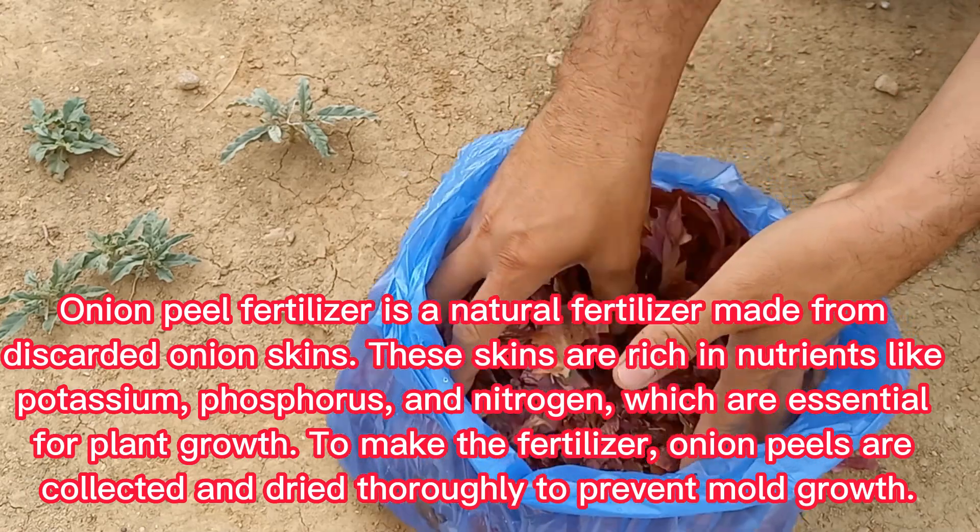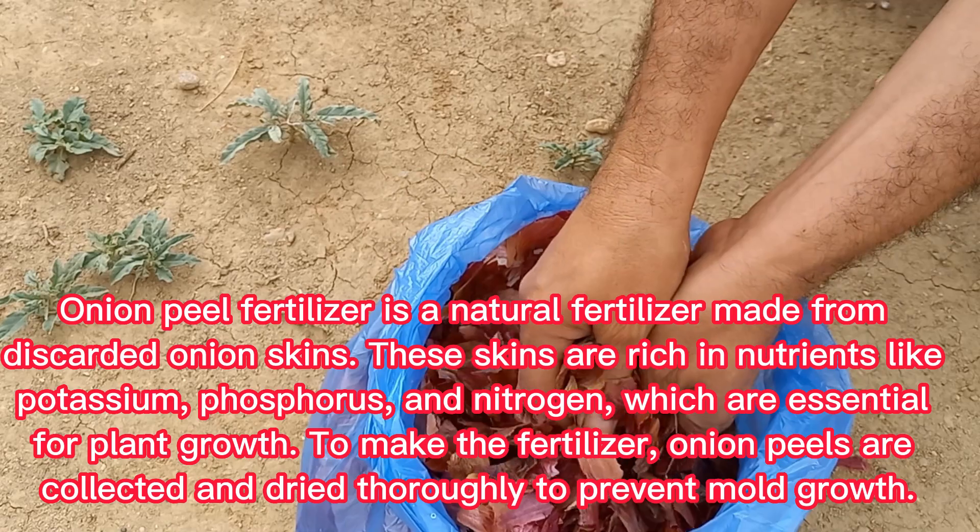To make the fertilizer, onion peels are collected and dried thoroughly to prevent mold growth.